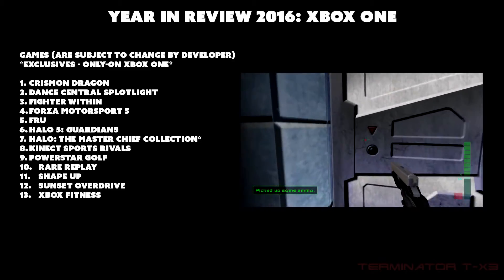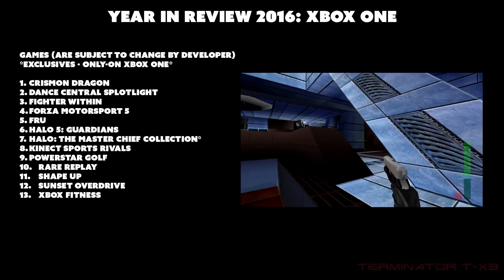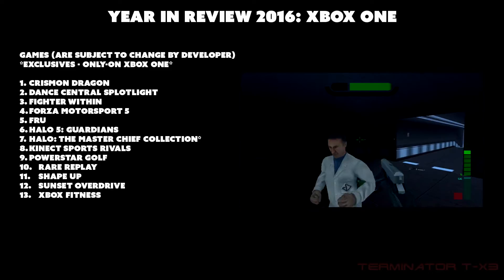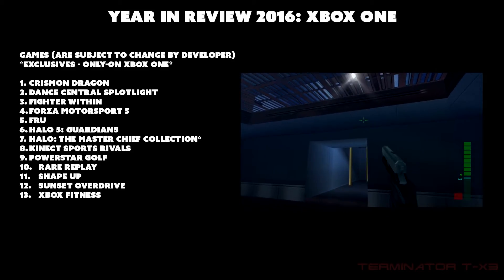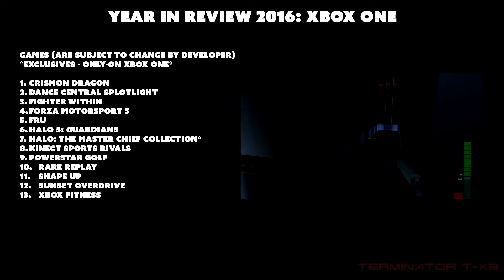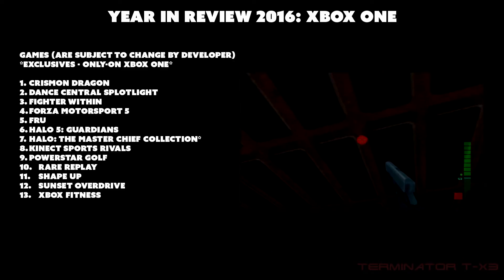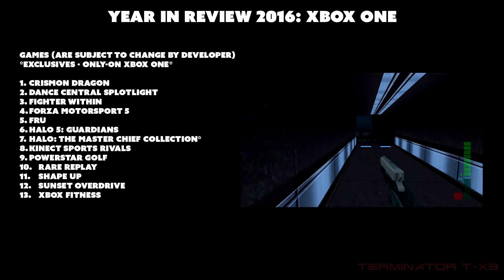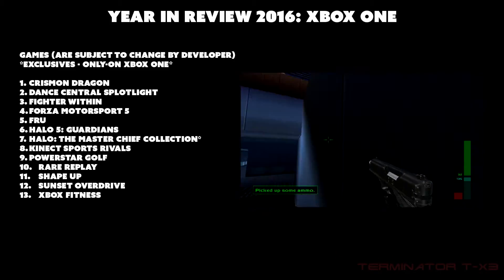Even though these games aren't on PS4, keep in mind that if they're also on PC, you don't really need an Xbox One. Someone could buy a PS4, get those other games on PC, and never need an Xbox One. That's why I focus on true exclusives — they're the real incentive to buy the console. This list may vary; there might be more or fewer exclusives, but these 13 represent 13 reasons to buy the Xbox One.